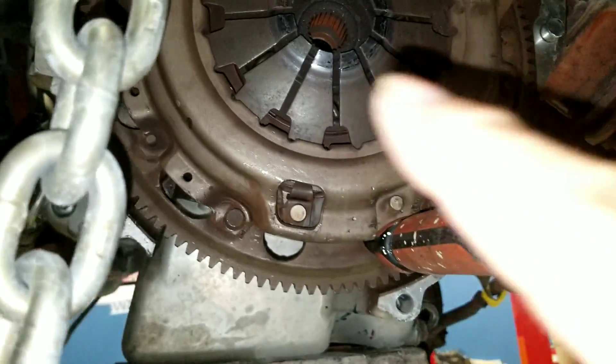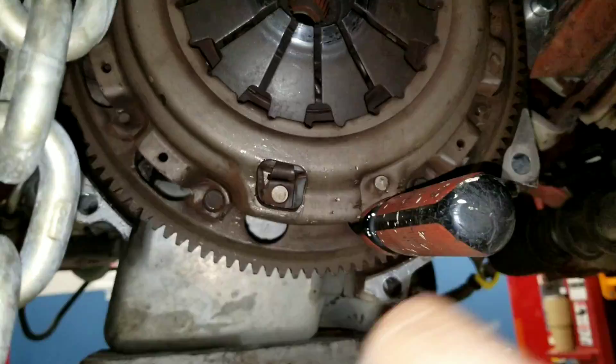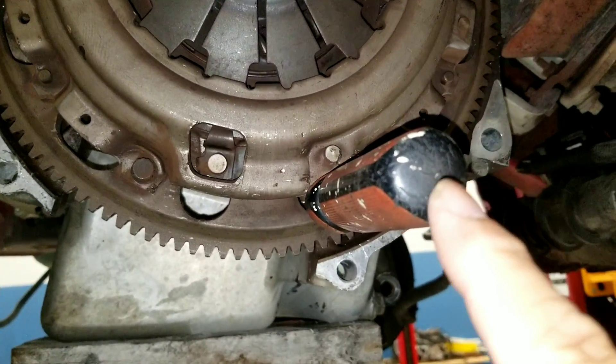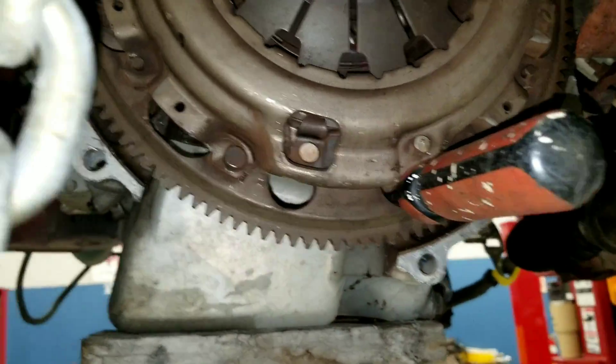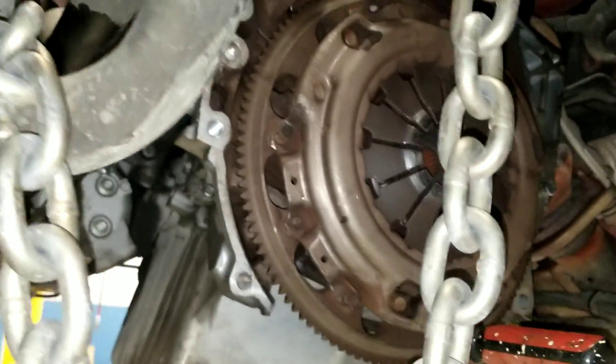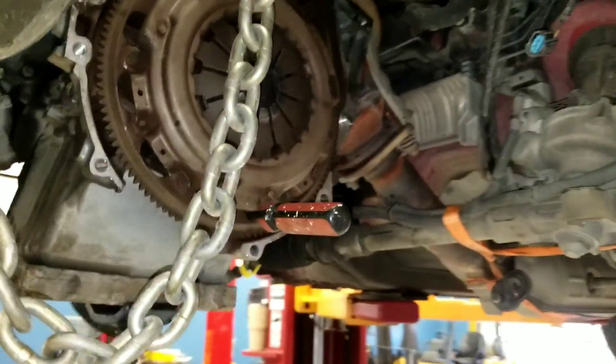The screws have to turn counterclockwise, so I hold the screwdriver, push force clockwise — bingo bango, break loose — and then go at it with an electric ratchet, just break them loose.